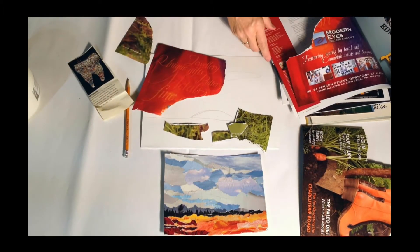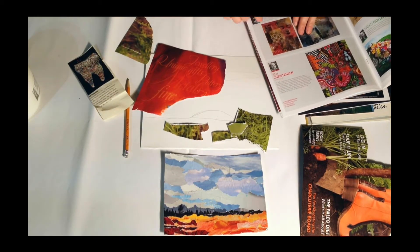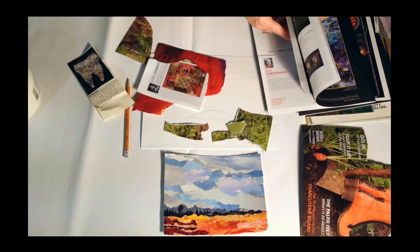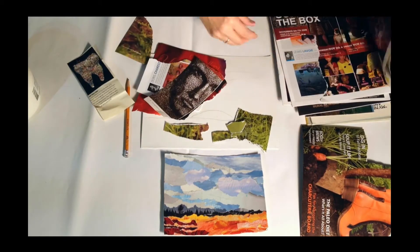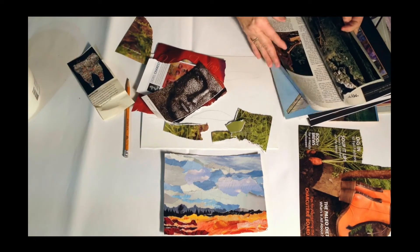Now I need bits of red for the sun, and I can choose colors from anything I see. I can use magazine pictures and tear them up, just like that, and just keep adding materials or colors that will work for my painting. Here I'm collecting different colors that I will add to my painting.